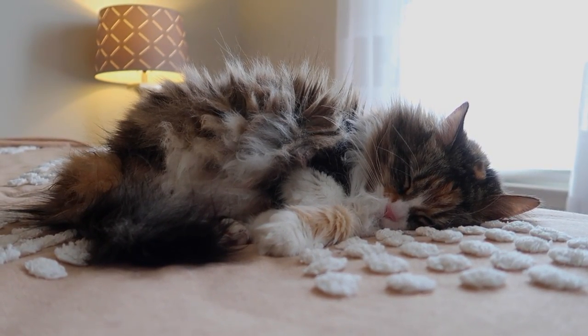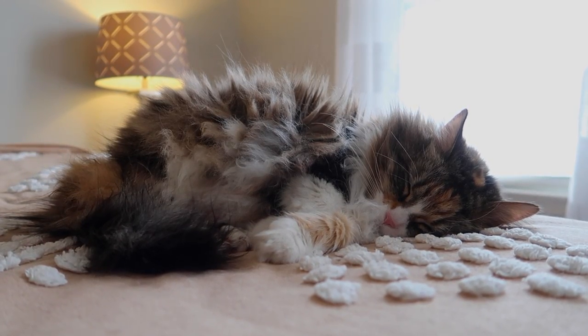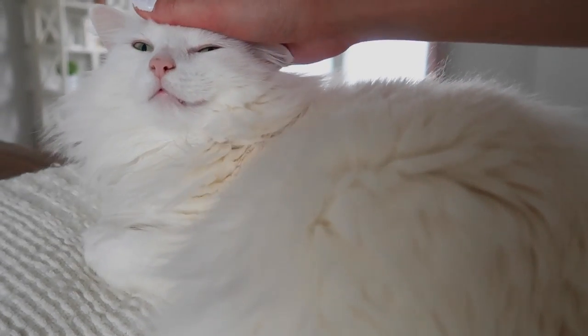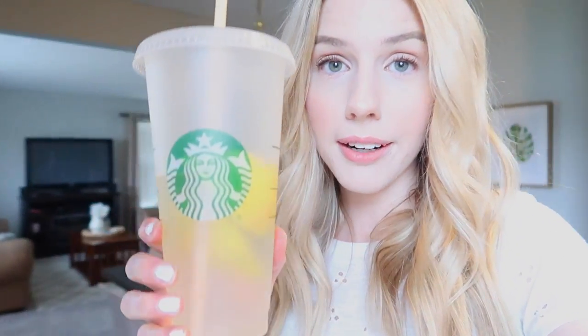While my laundry is in the wash, I'm going to make some lunch. Lately I've been so obsessed with these Greek salad kits — they're so good. I'm also going to drink some lemon water. Luna!